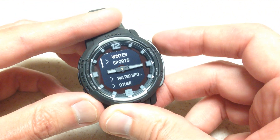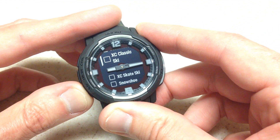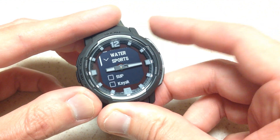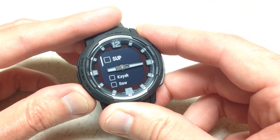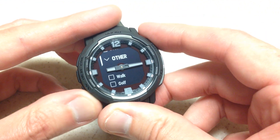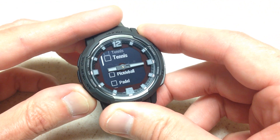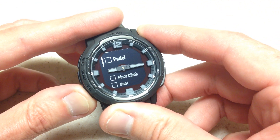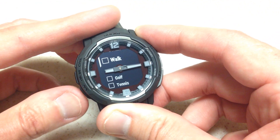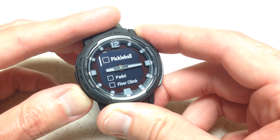The next category would be winter sports, and then water sports, and then last you have a category that is other. To me it's kind of odd the way they do this — for example, golf is listed under other as well as outdoor sports, so there is some duplication here.